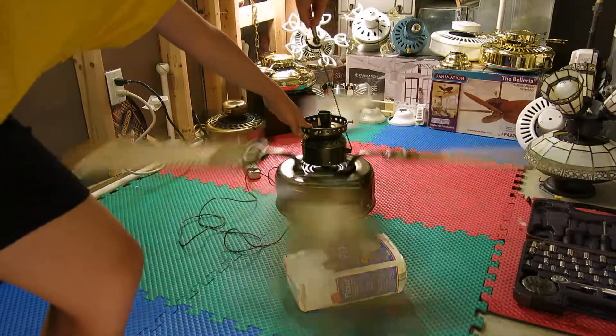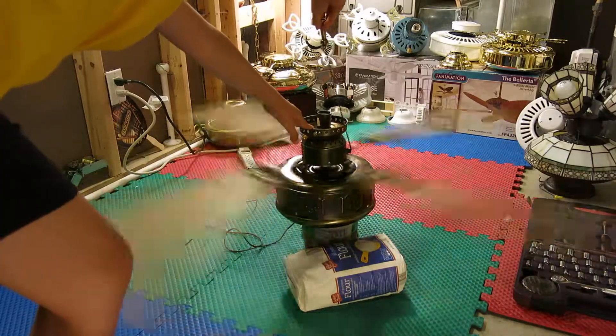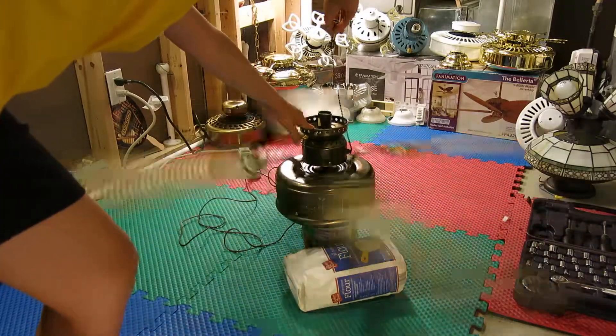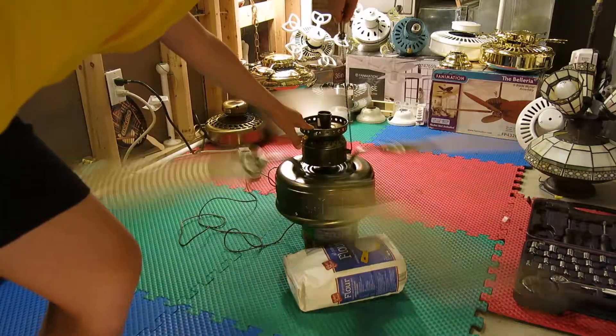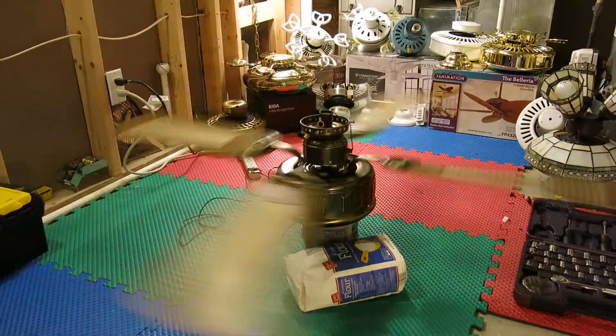And now high speed. This is high speed — I have to hold it. It's moving a lot of air right now. And now off.